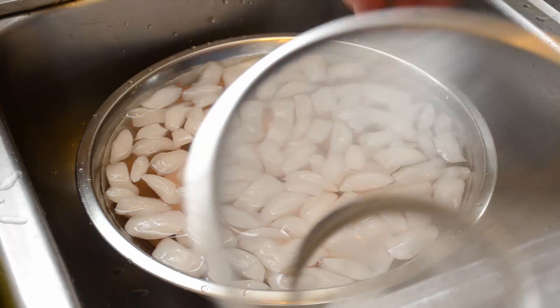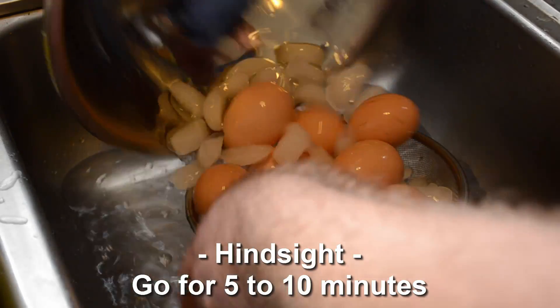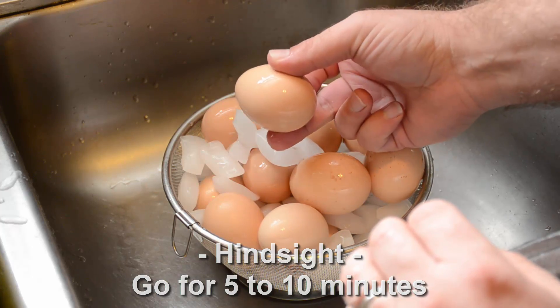Cooling them down only takes maybe two minutes — it doesn't have to take long at all. Get your eggs out of the water and you're done. I promise you that is a perfectly hard-boiled egg. To really know, you'd peel it and check the inside, but if there's something with more controversy than the right way to hard cook an egg, it's probably how to peel it. So come back next time — I'll show you how I've always peeled an egg, and I'm also going to try something new to see if it's any better.